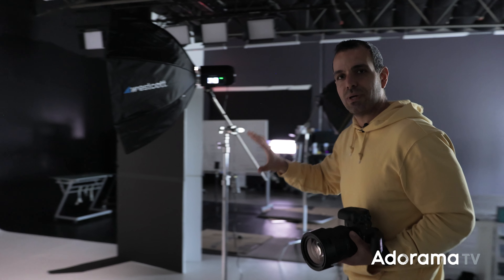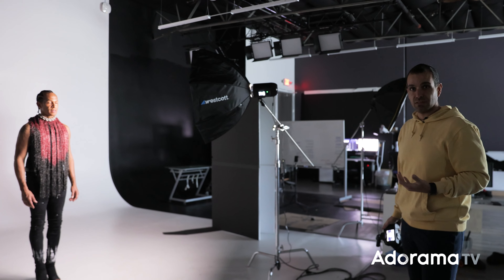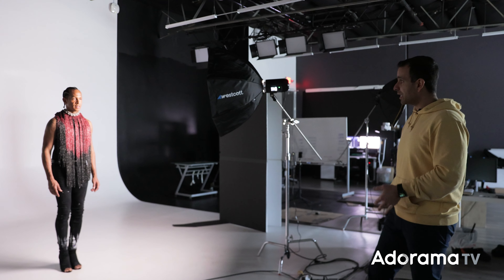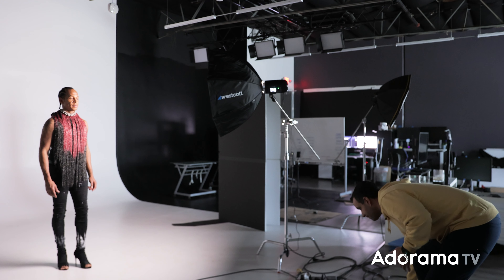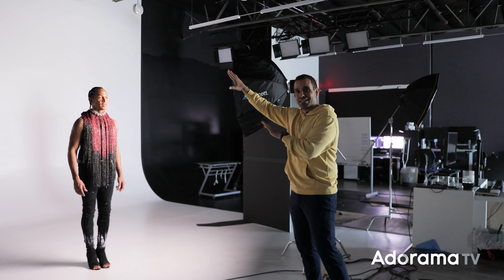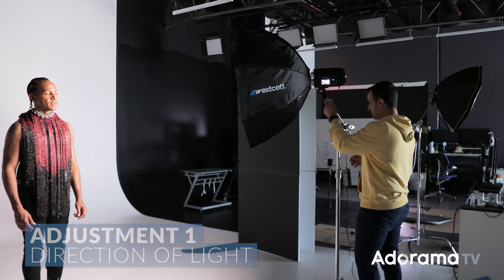That looks nice. From here we just start shooting. But this is where I want you guys to pause and think about refining each step. This lighting pattern is fine — there's nothing wrong with the 45-degree pattern. We're getting a bit of a Rembrandt light. If I go close on Jesus, we're in between loop and Rembrandt. With Rembrandt, the highlight on the far cheek is closed off and separated by shadow. With loop, it's connected with a highlight. Regardless, this looks okay, but I want something more intentional.